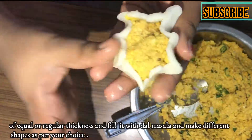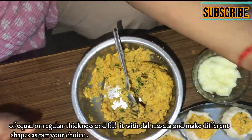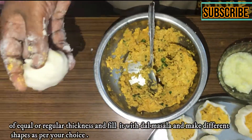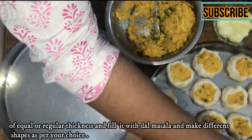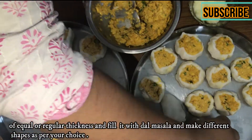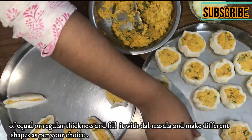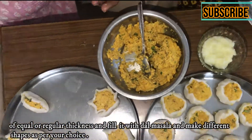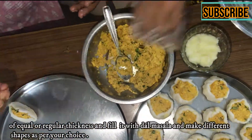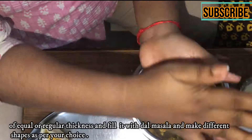We are going to keep them open because we are going to put them in a steamer. The other method is to boil them in water — if we boil in water, we cover them so the filling doesn't come out. But we are going to put them in a steamer, which is an easy method. We are going to use the idli cooker on the gas and steam them in the idli cooker.